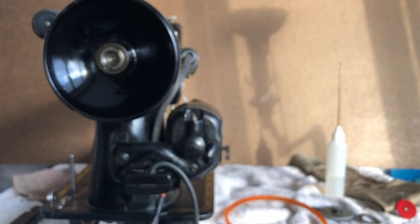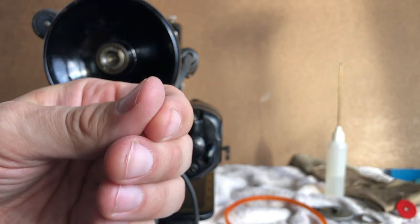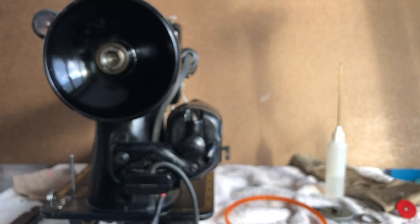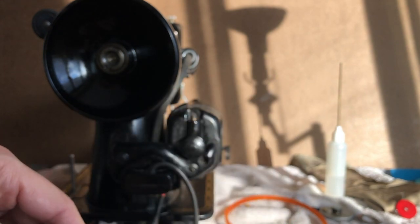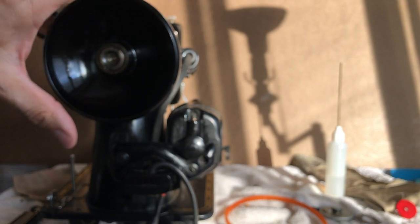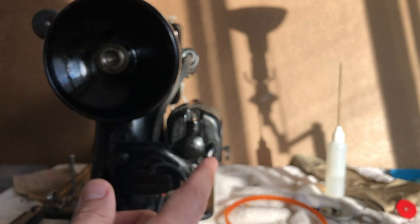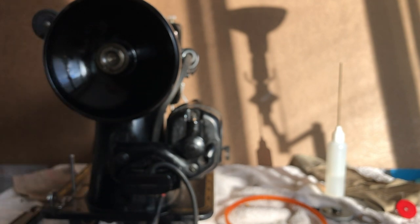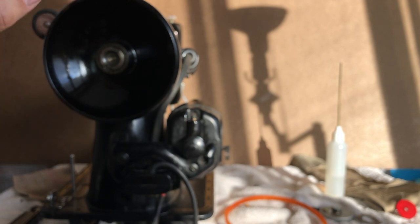Remember that treadle sewing machines were the standard for a very long time. Then in the 1920s people began to have their homes wired for electricity. Back in the day, when enough people started putting electric wiring in their homes, they started getting electric motors. There were millions of people who had sewing machines that were treadle-based and they were very attached to them. Of course Singer and other companies wanted more business from them — if they couldn't sell you a new electric machine, that required a whole new machine and was very expensive, and there was nothing wrong with the treadle machine. But they were trying to get people to transition to electrically driven machines because there was business for them.